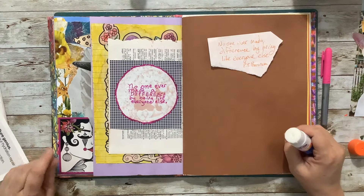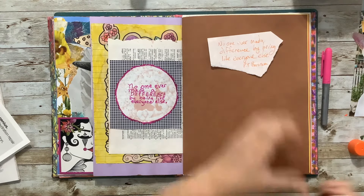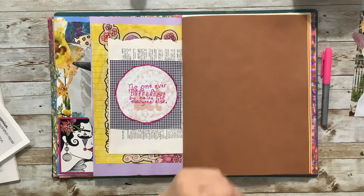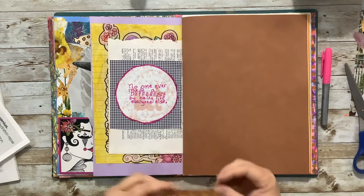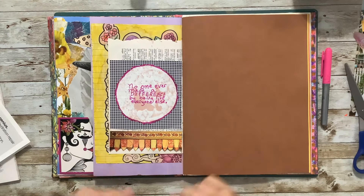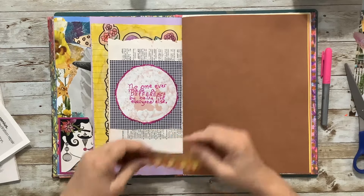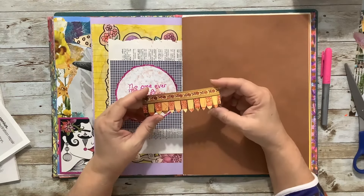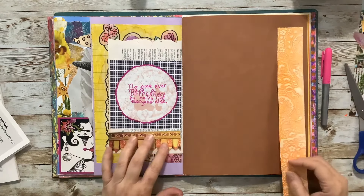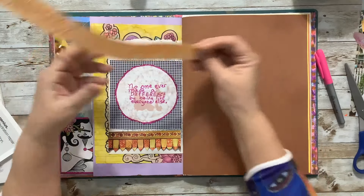'No one ever made a difference by being like everyone else.' I really like that. I am frequently told that I march to the beat of my own drummer, and that's okay. So I was going through some magazines and I found some stuff that I really like — like I love this. This was on a wall and it's a piece of wallpaper that I painted.